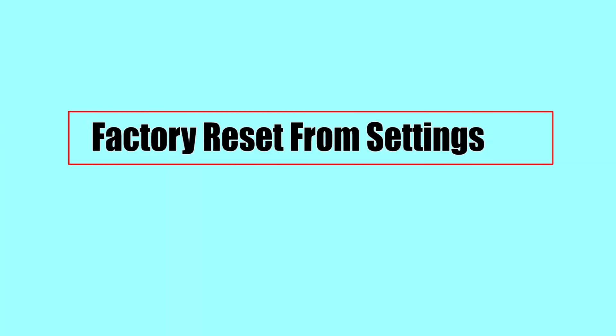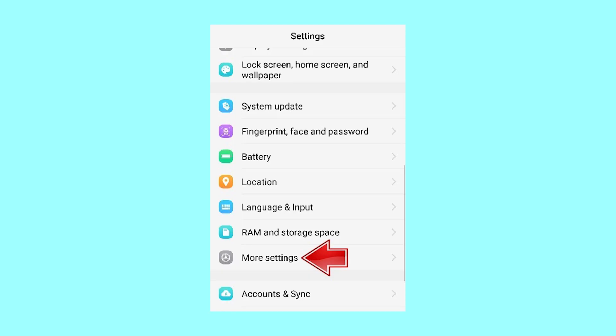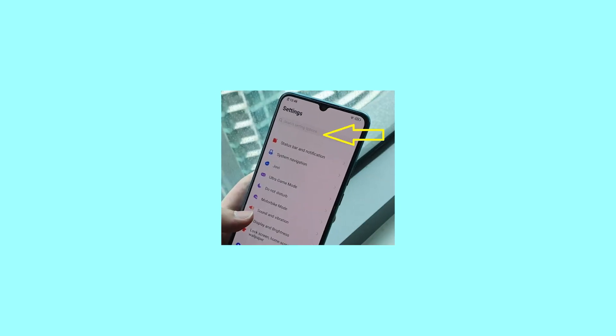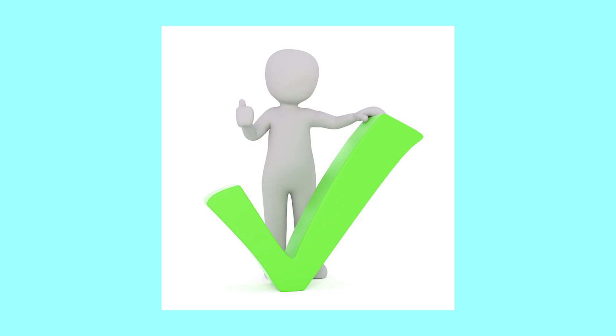The next step: factory reset from settings. Turn off your smartphone by pressing the power button. From the home screen, open settings and go to more settings. In the next step, select backup and reset option, and click on erase all data. If you didn't find the backup and reset option, search in the search box. Your phone will be rebooted automatically.